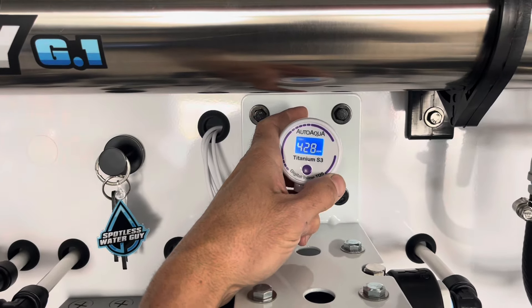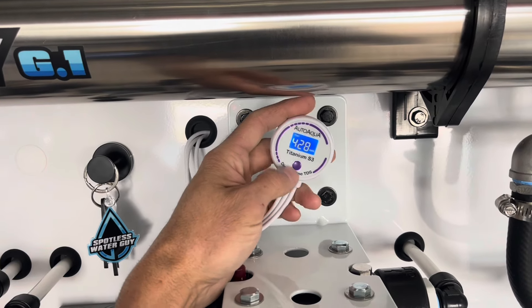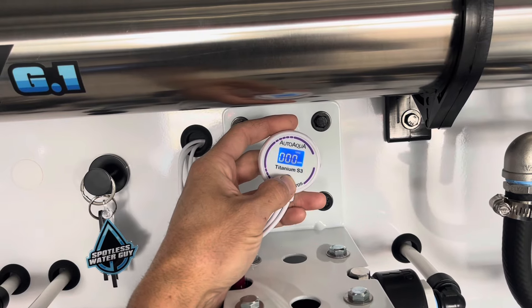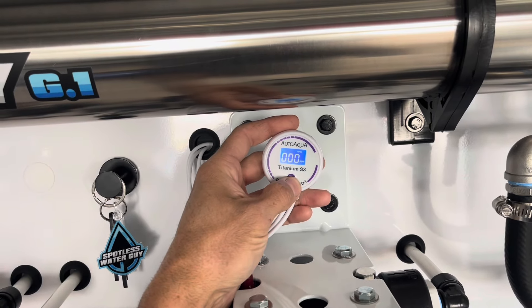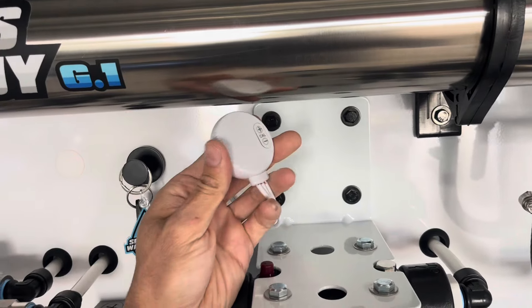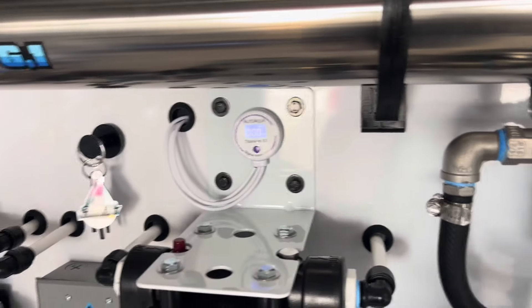Your incoming tap is at 428 parts per million. It's coming out of the RO at 7 parts per million. And your DI is coming out zero, zero, zero. The TDS meter is magnetic, so you can pull it off and just stick it right back up here.